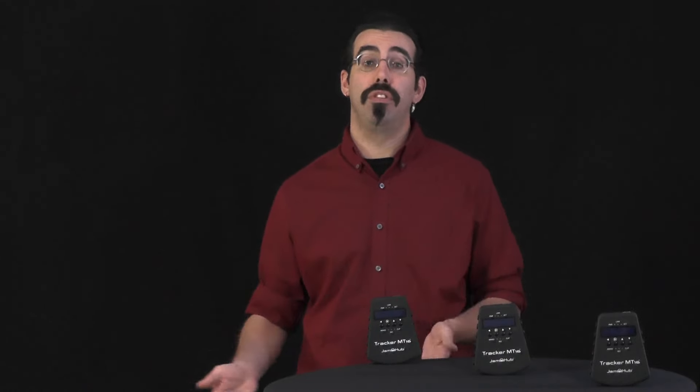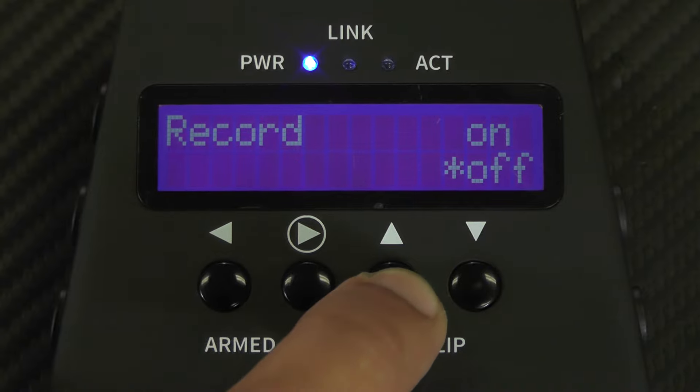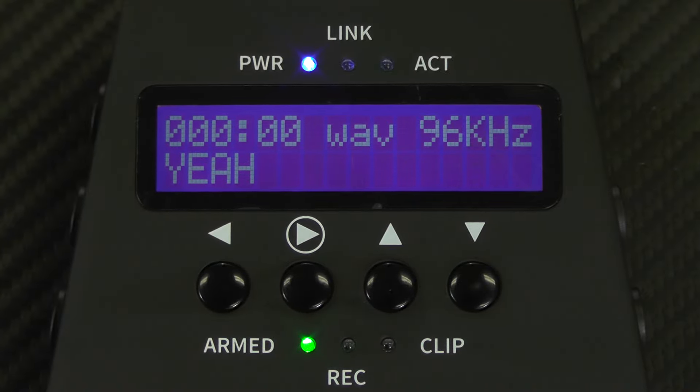Some boards run really high and you're going to need to work closely with the person running sound to get a good recording. The clip light and the headphone jack are both active when the tracker is in arm mode, so you want to arm your tracker.